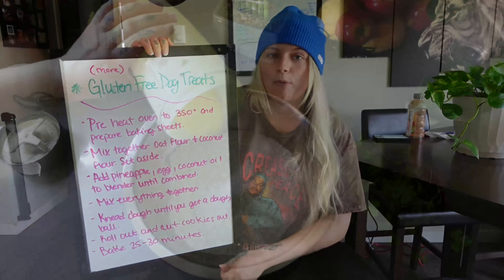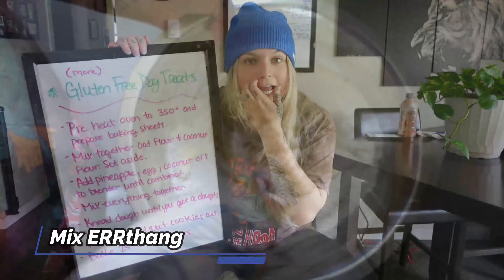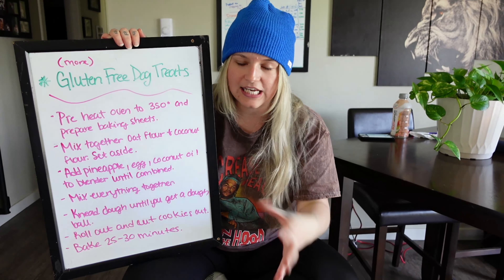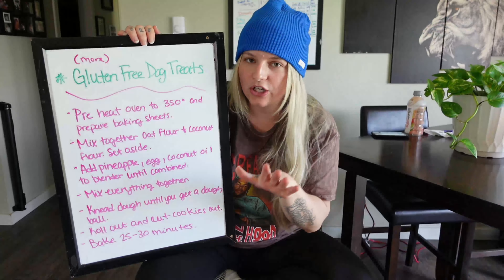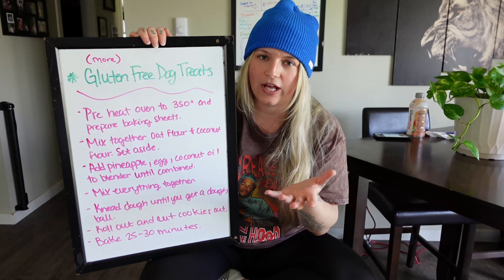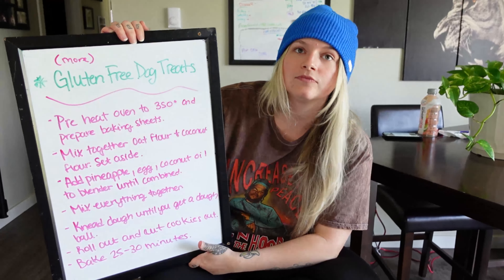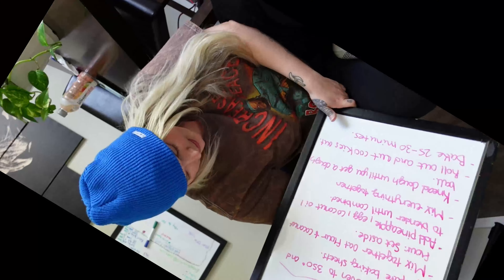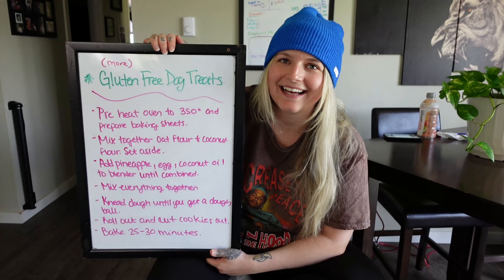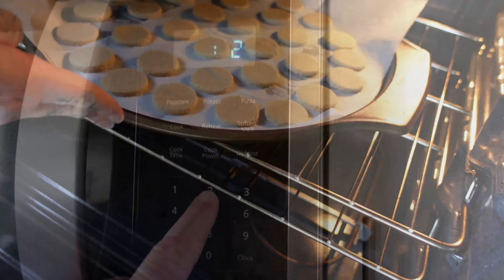Then pour that into the flour and mix all the ingredients together. Once everything is well combined, take the dough — it should be a crumbly consistency — and start kneading it until it becomes like play-doh. If it's a little sticky, just continue kneading and it'll get a good consistency. Then roll out the dough, cut the cookies out in your desired shape, and put those bad boys on the cookie sheets and bake for 25 to 30 minutes.